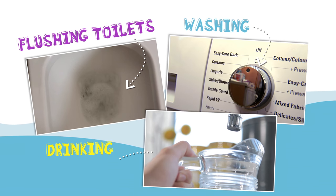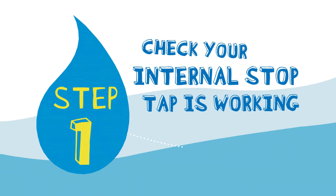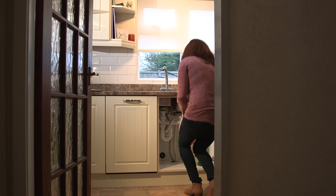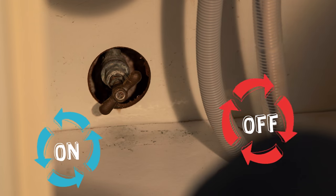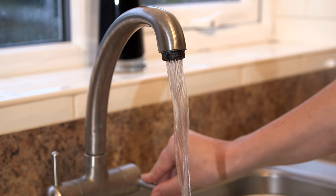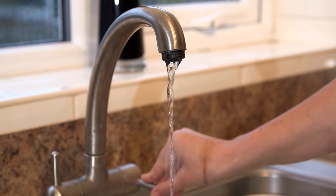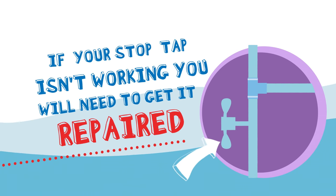Before you start, make sure you aren't going to be needing any water whilst carrying out the test. Check that your internal stop tap is working — you can usually find this under the sink in your kitchen or bathroom. You need to be able to turn the stop tap off and on in order to complete all of the checks on your water supply. To make sure it stops the cold water, turn the tap to the off position and then turn on the cold tap in the kitchen. If the stop tap is working correctly, the water flow will stop running in the next few seconds. If it doesn't, you'll need to get the stop tap repaired in order to carry out the leak test. Make sure the internal stop tap is turned back on before carrying out the rest of the test.